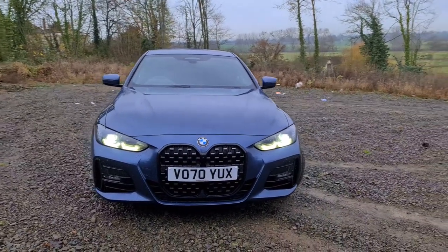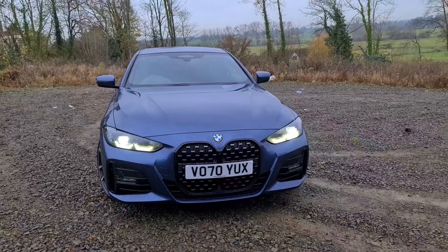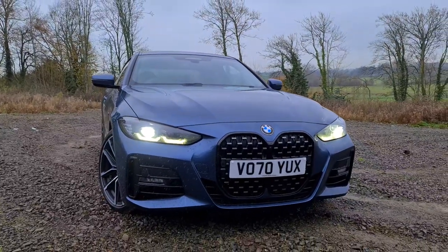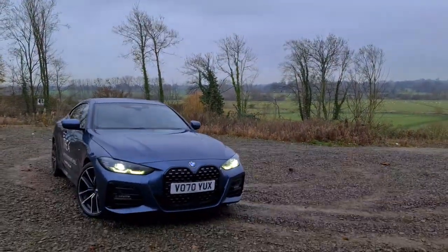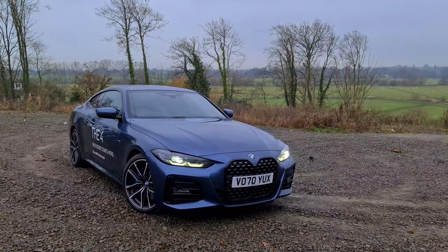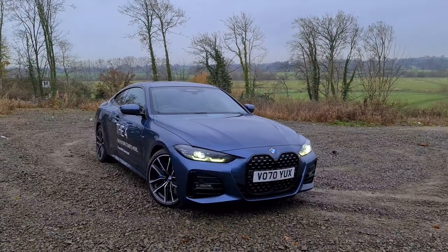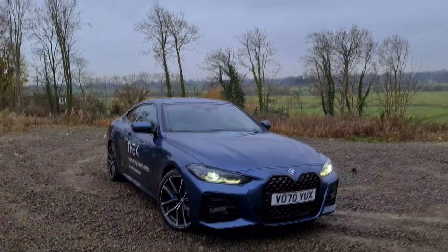This is an M Sport Pro version, so this is where all the black bits come from - the trim that is usually chrome is blacked out. We've got some nice wheels, the LED Individual lights as an option as well, and they do look pretty nice. This new sloping front - a lot of sports coupes in this category are going for this. The F-Type's got it, I'm even going to say the Aston Martin Vantage - they've all got this sort of low-slung bonnet line with the headlights underneath the bonnet, and I personally quite like it. I think BMW have done it best so far.